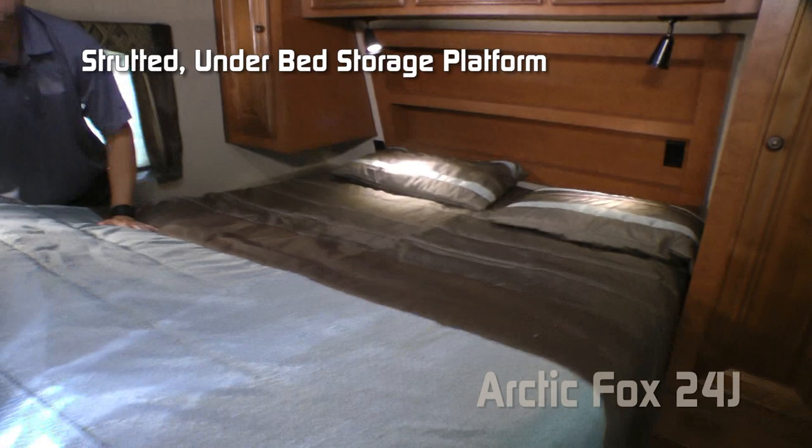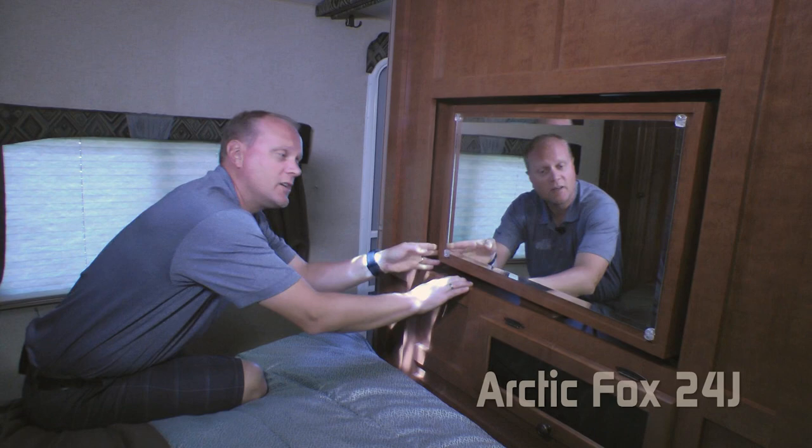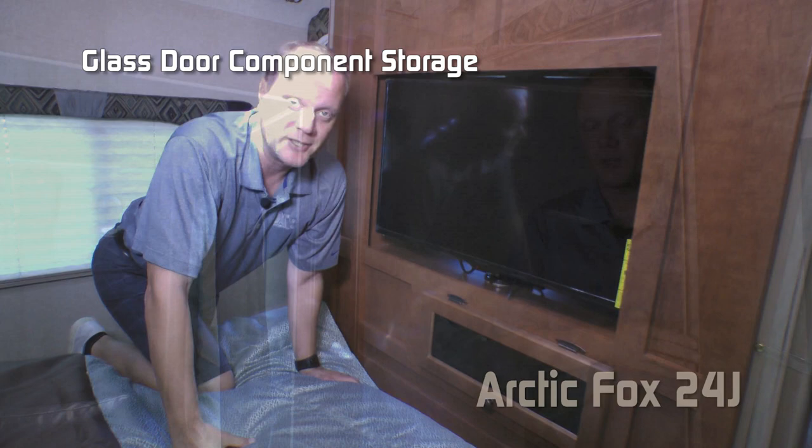The passenger side features a full-size wardrobe with nightstand platform and another charging center. Behind this mirror, a simple turn brings that 32-inch TV in for watching in the bedroom, again with glassed-in storage for access to additional componentry. On either side of the entertainment center on the walkways, there's a privacy curtain.